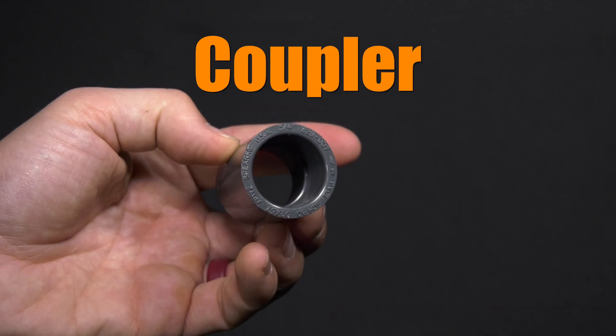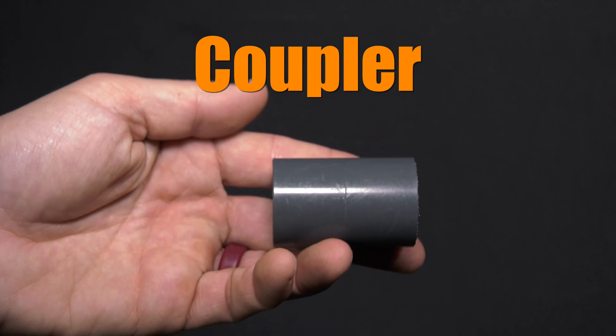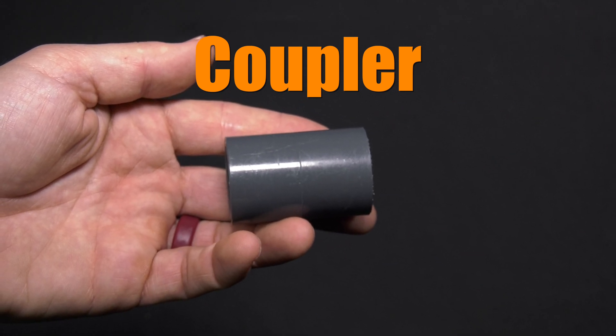Coupler fittings attach two pieces of pipe together. Couplers are sometimes called repair fittings, as they are commonly used to take a bare end of pipe and allow you to start your plumbing anew — since you can put whatever type of fitting you want after the coupler.